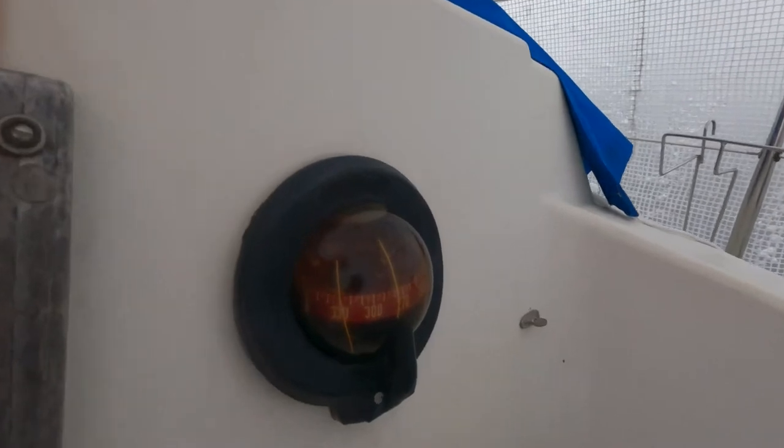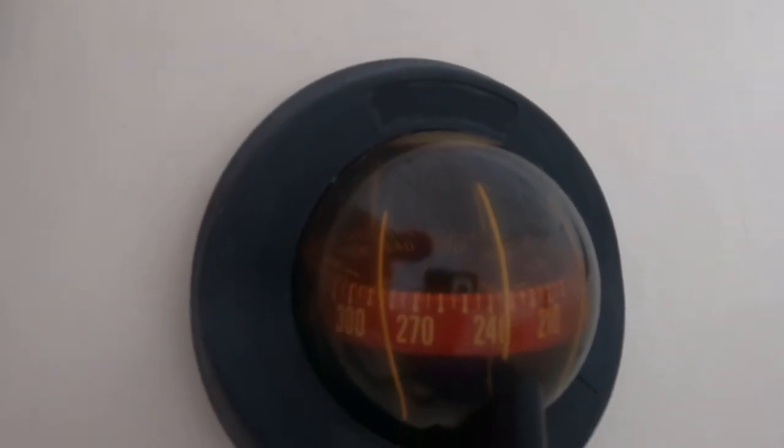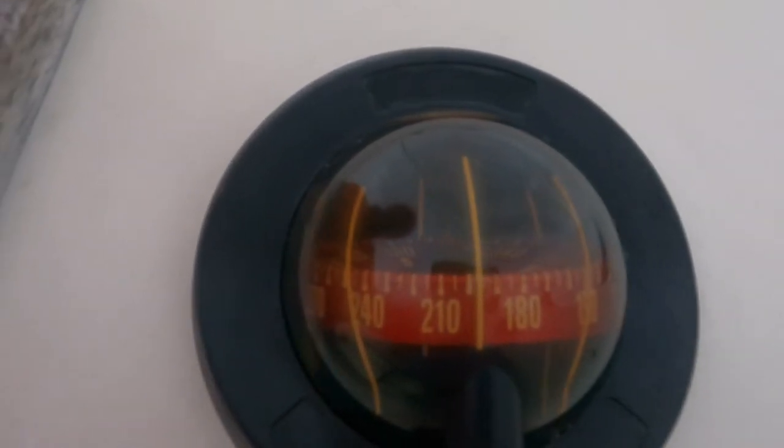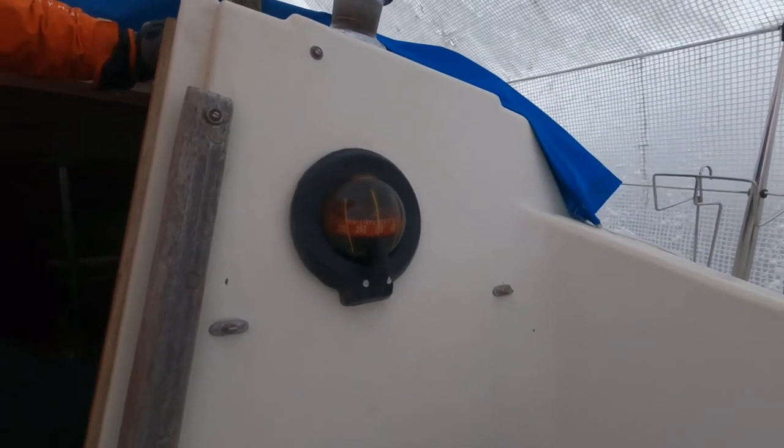As you can see, the readout changes up to 30 degrees as the GoPro gets closer. Any magnetic disturbance will create the same effect, so keep electronics, speakers, and even binoculars away from your compass if you want a reliable reading.